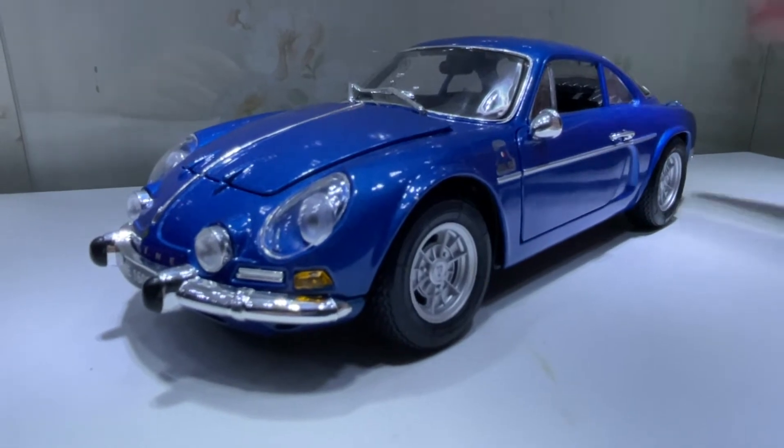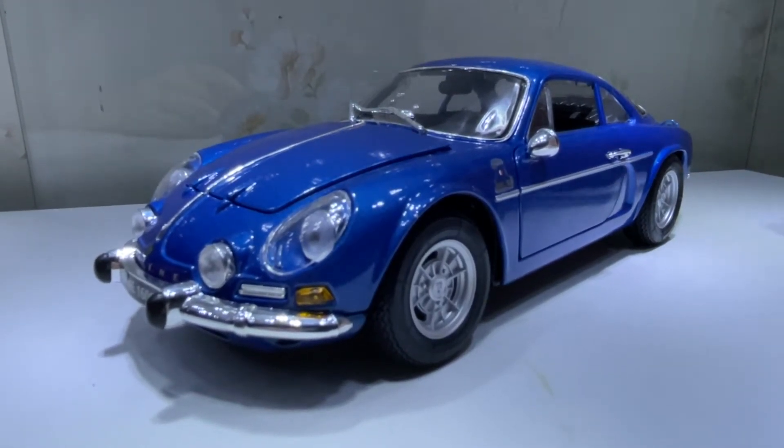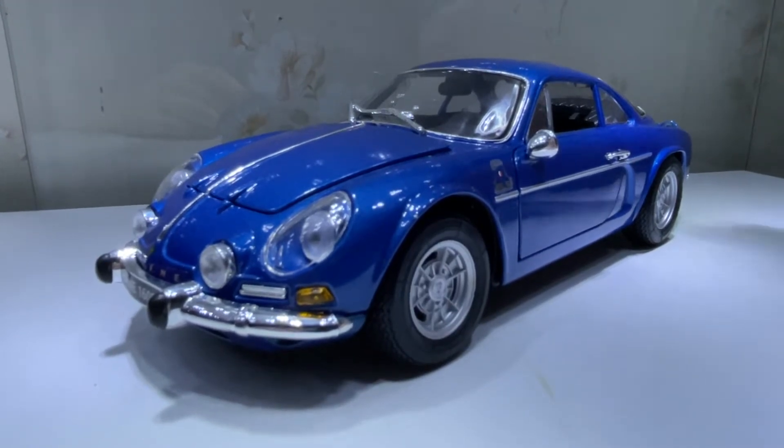Today we're looking at a Mastia 1/18 scale Alpine Renault 1600S from 1971.